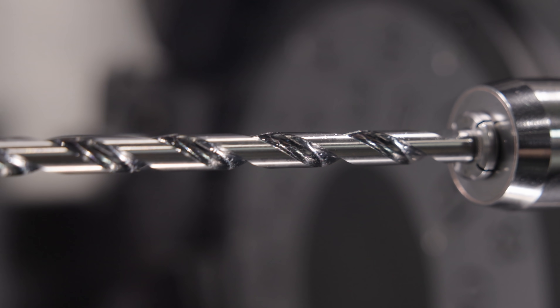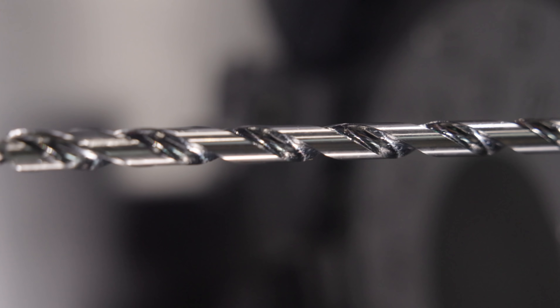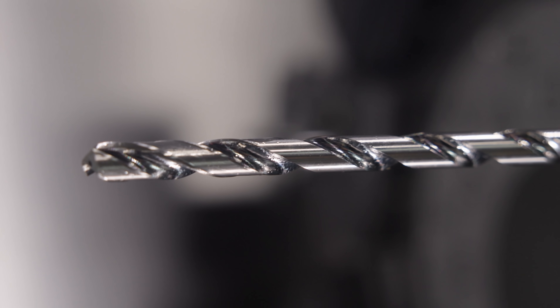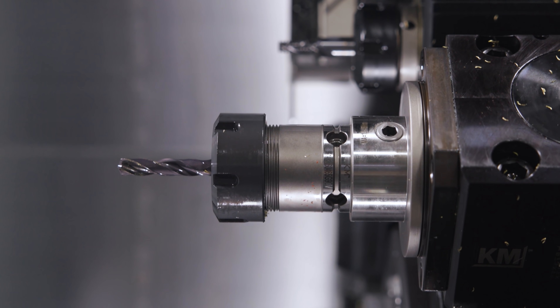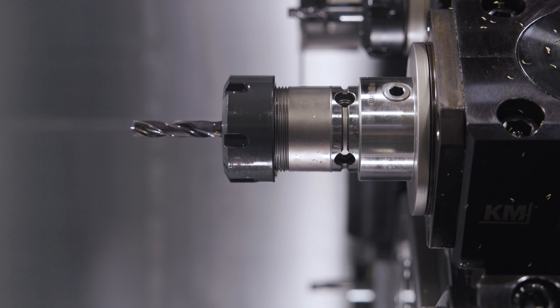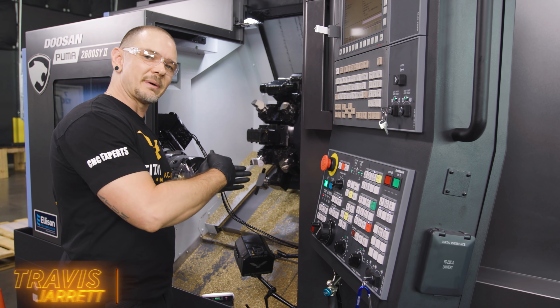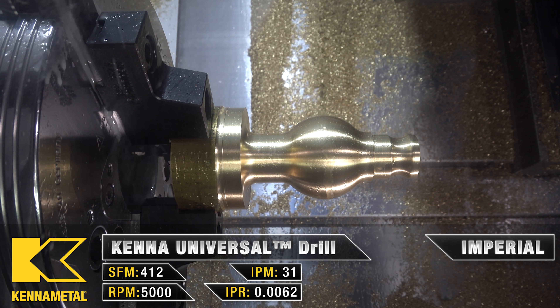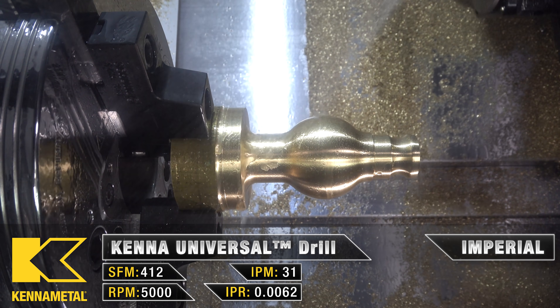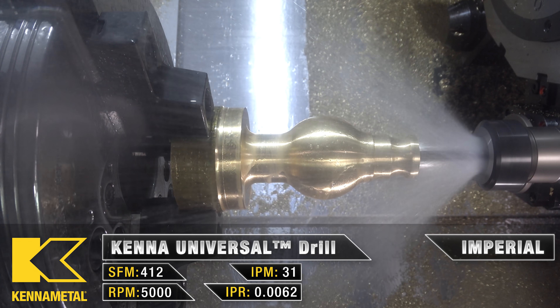Now we're going to go ahead and do a deep hole drill. We're using a drill that is 15 times diameter. We're going to start with a pilot drill that's going to be the same size technically, but toleranced a little bigger than our deep hole drill. We're going to go in and make a pilot hole. That angle on that pilot hole is going to be a little bit bigger than our deep hole drill. We'll then come back in with our deep hole drill and drill all the way.